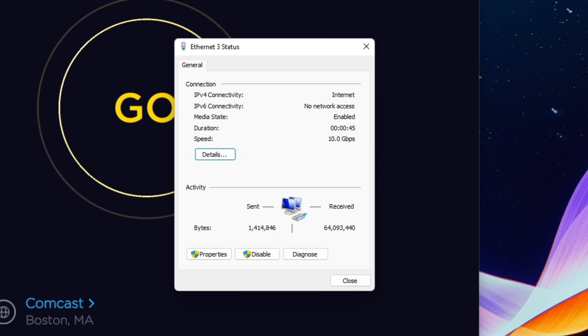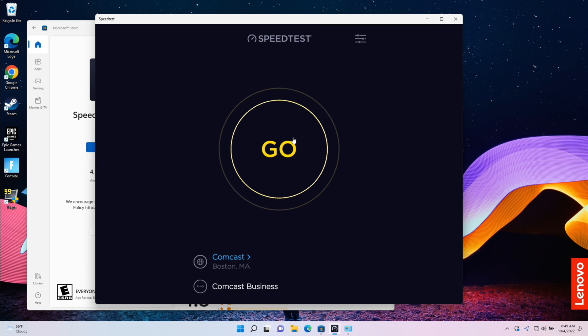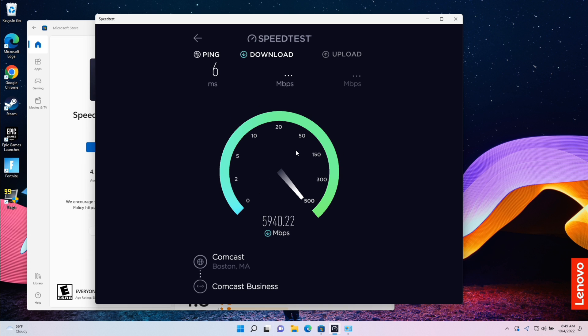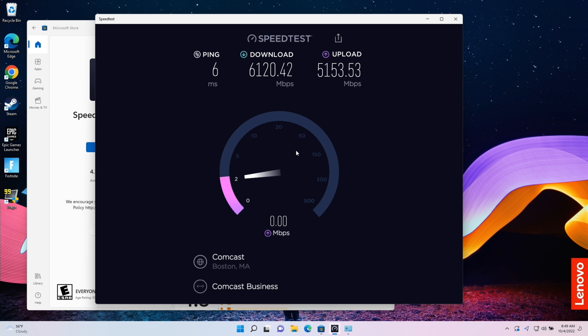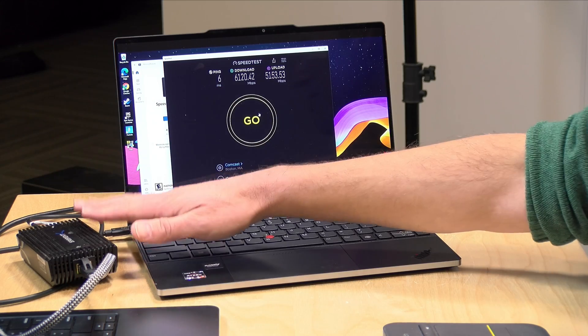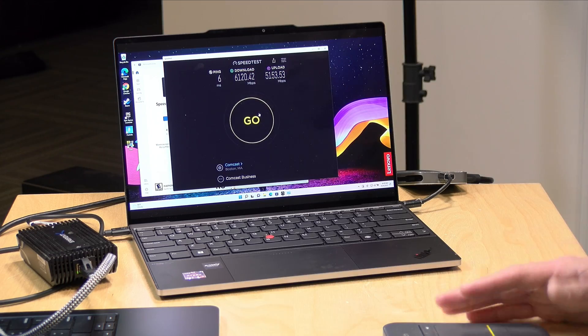Looking at my network status, you can see it's working at 10 gigabits per second — detected properly, and we've negotiated a 10-gig link back to my switch. Running the speedtest.net app against my 6 gigabit symmetrical internet connection, we're getting pretty much the full extent of my connection on the downstream, and doing much better than a USB network adapter on the upstream. This Thunderbolt multi-gig adapter that wouldn't have worked on prior Ryzen USB 3 ports works here with USB 4.